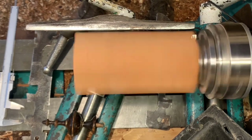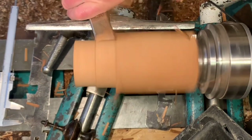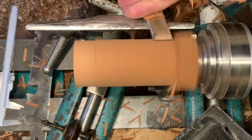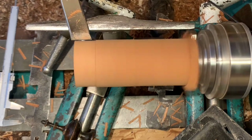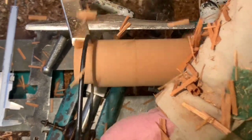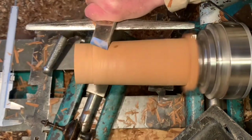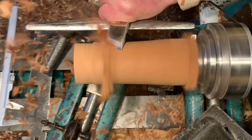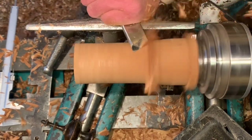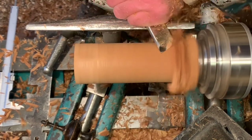The blank has had a tenon turned on the end to fit in my four jaws. The correct sizing of tenon is important to give the maximum grip — you don't want your jaws open much. I first rough down the size using peeling cuts with my skew. The calipers gauge the end, and I can just size the blank to the maximum diameter required for this particular finial.